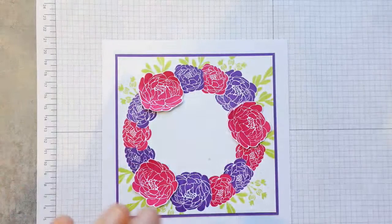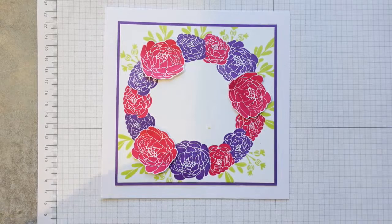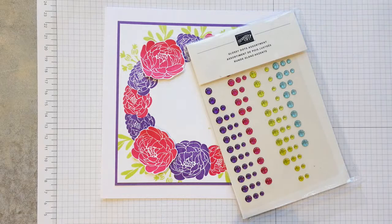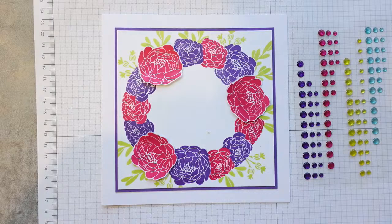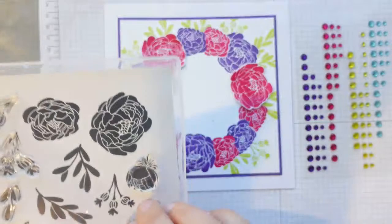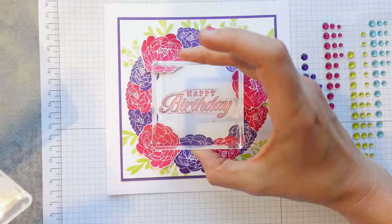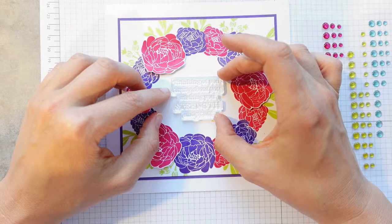Gem-wise, I'm aware I haven't done the sentiment yet and this might want a few leaves alongside it. We've got this lovely Glossy Dots Assortment set, so we're going to pop some of those on — they've got Melon Mambo and Gorgeous Grape in there, which is perfect. For the sentiment — I was going to use 'Thinking of you, caring about you, wishing you strength and peace,' but I'm not convinced that's the right one now. 'Thanks for blessing my life' might be a bit small. 'Happy Birthday' doesn't feel right either.